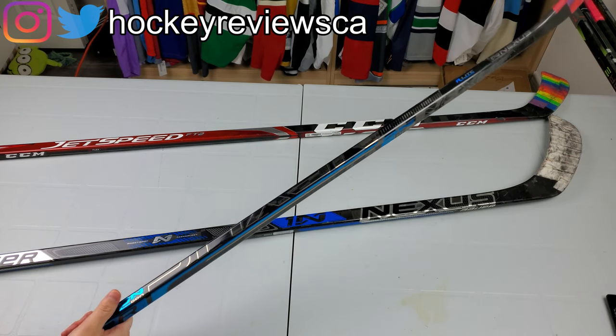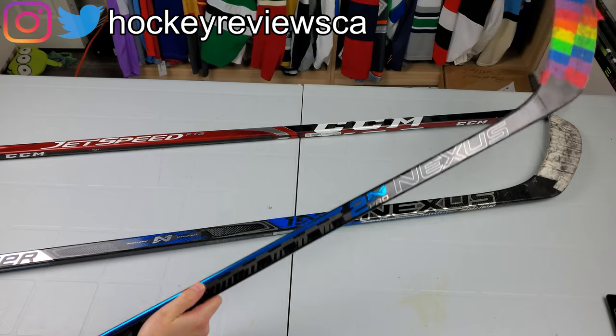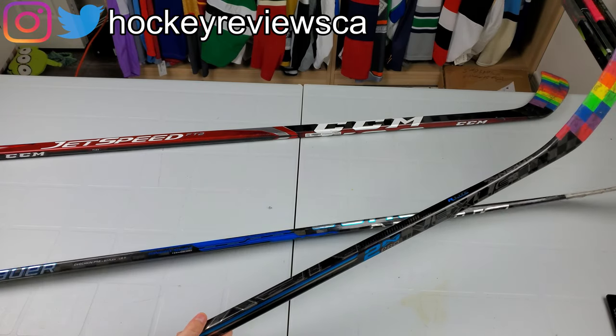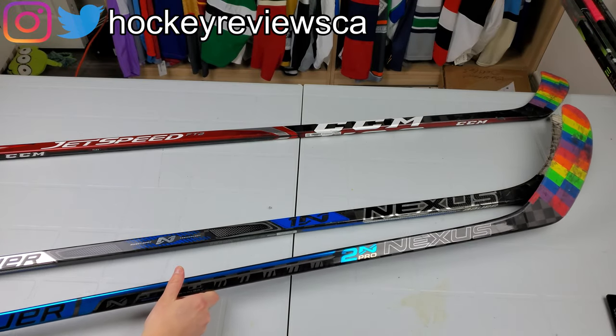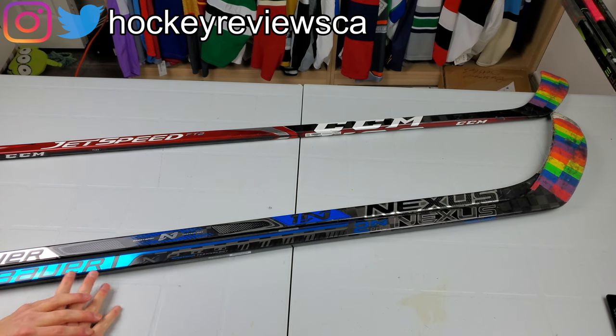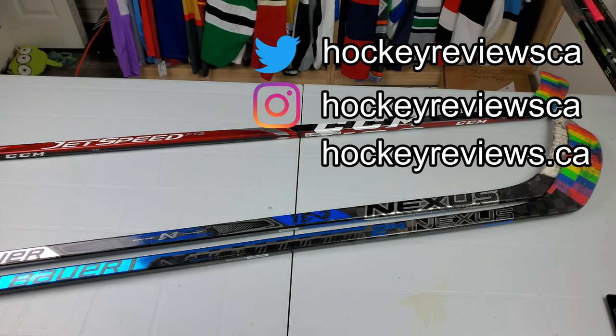I wish the grip was textured like the Supremes, but it hasn't been on the Nexus line for a while so Bauer isn't taking anything away there. Anyway, that's about it — thank you very much for watching. Remember to like, subscribe, and hit the bell icon. Follow me on Twitter and Instagram where I'm currently doing a daily series shooting 30 targets with a new stick every day and talking about it afterward. Thanks for watching and take it easy.